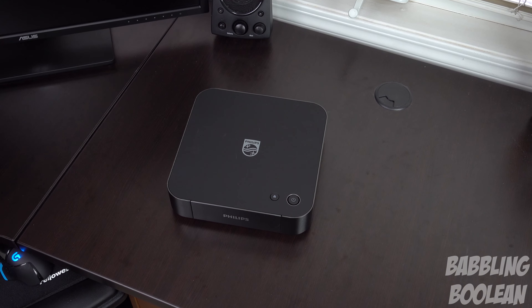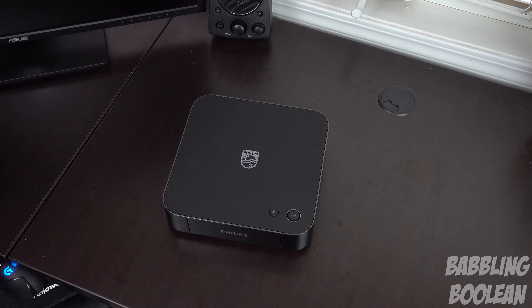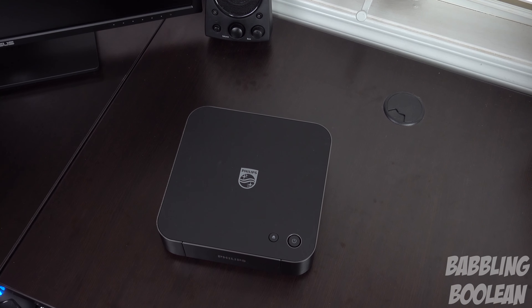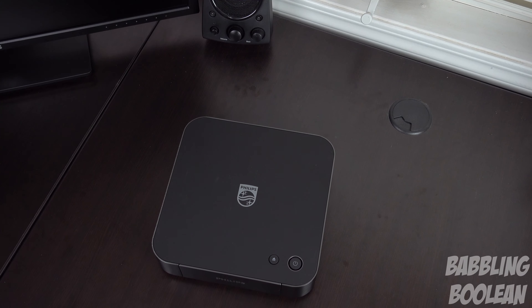Before getting into the software demonstration, I want to mention that this device does play MP4 files in H.264 compression, but it does not play H.265 files at all — if they're in that compression it won't work. Furthermore, a very unfortunate and disappointing thing is that it does not play MKV files at all, no matter what the compression type.